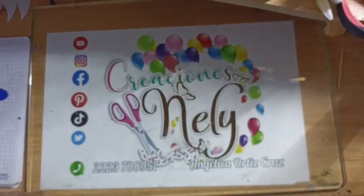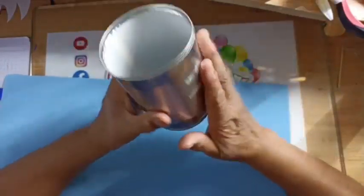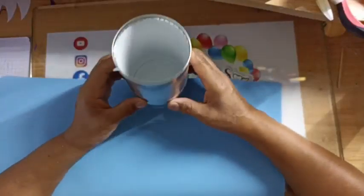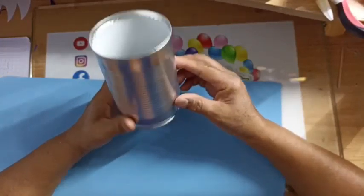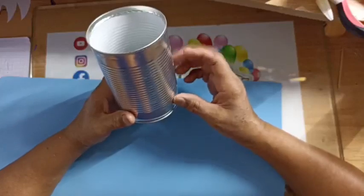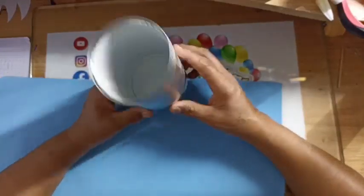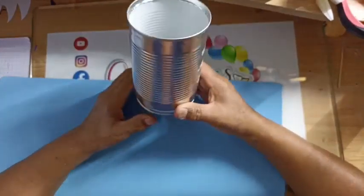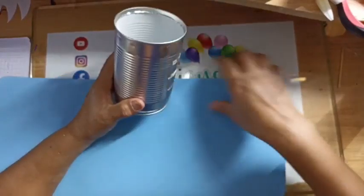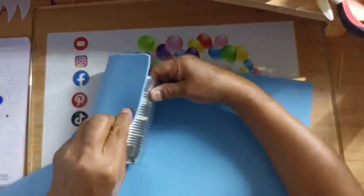Va a ser un portalápiz de Sonic. Ya va a acabar nuestro maratón, chicas. Me lo pidieron exactamente de esta medida. Esta medida es una lata de frijoles de 650 gramos. Me la pedían de 500, pero de 500 no hay. Entonces fue de 650. Es una lata de frijoles de esa marca amarillita. Es la medida que la clienta me está pidiendo. Creo que tiene muy buen tamaño. Vamos a forrar nuestro botecito.